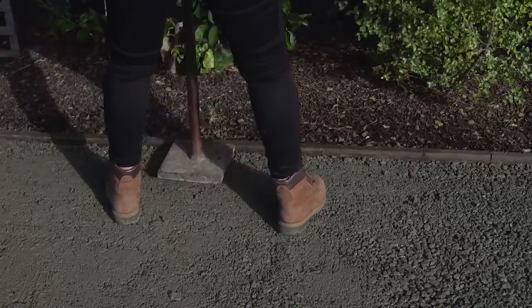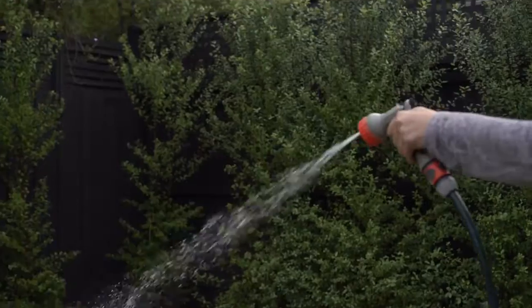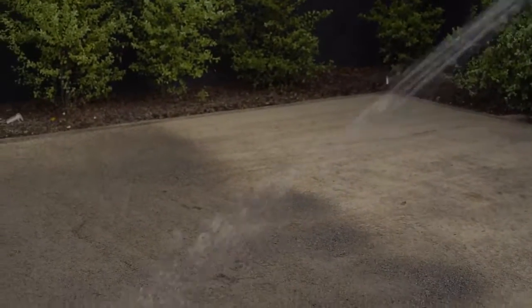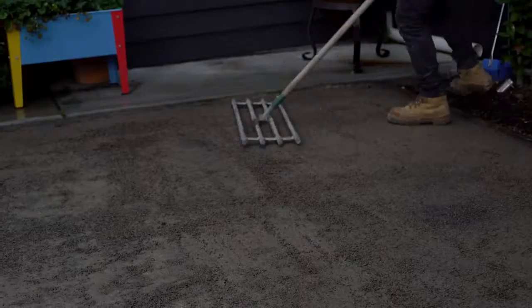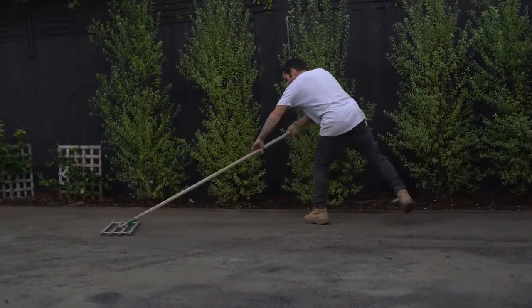For a more professional finish, we recommend a 20mm covering of a 5mm crusher dust, again from your local garden supply yard. Carefully water again and wait 10 minutes before compacting. Finally, run your lawn leveller over the area to iron out any small bumps created by the vibrating plate.